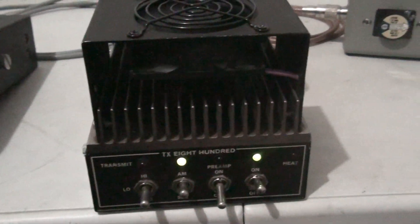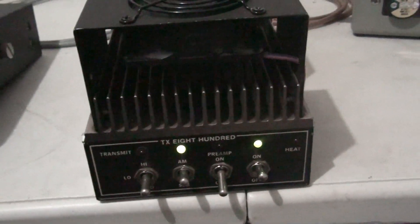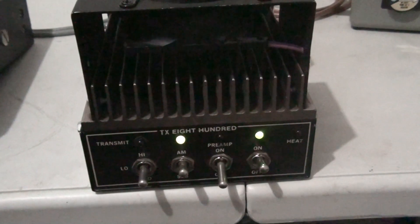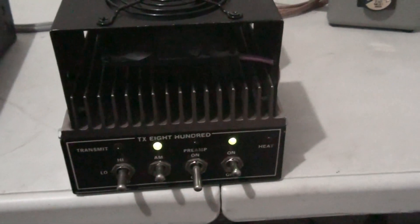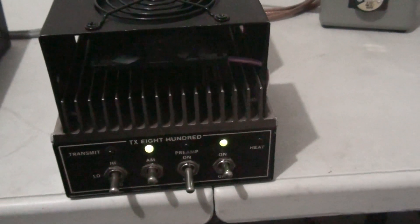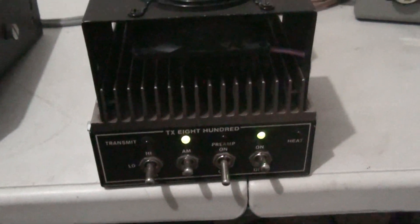What's going on everybody, Rooster here in Tennessee with another video. This is one of my favorite amps — the TX 800, also called the LA 900. It comes with two fans on top, factory equipped with that fan kit. Some of these were thermally activated, but this one runs all the time. It is a one-driving-four.